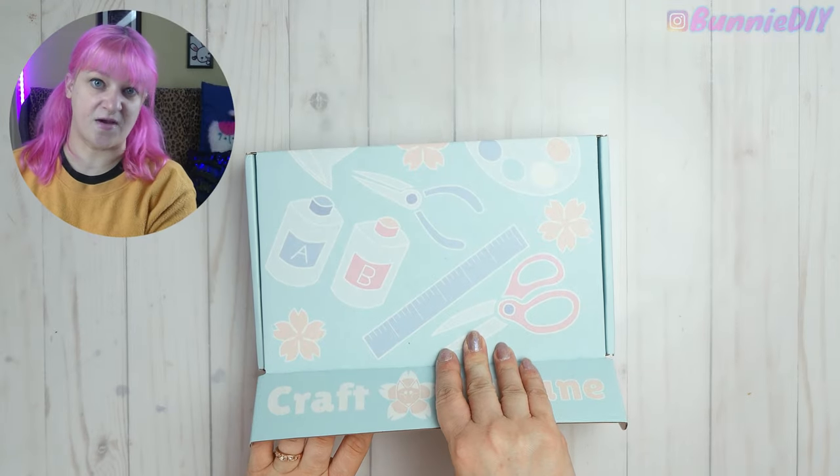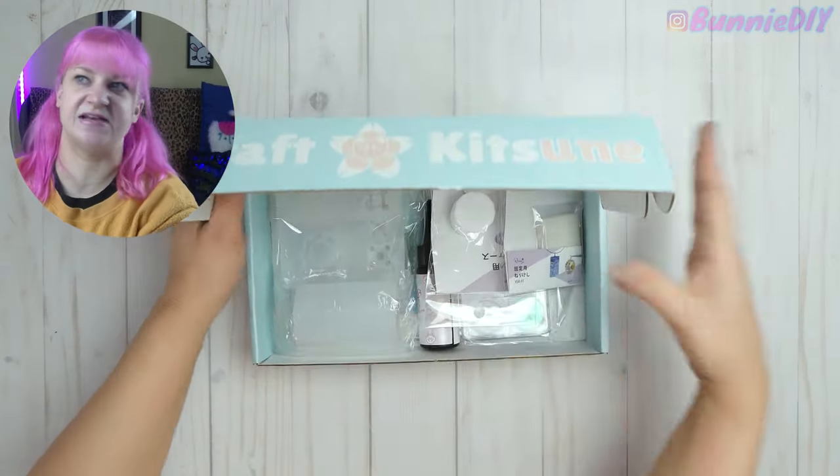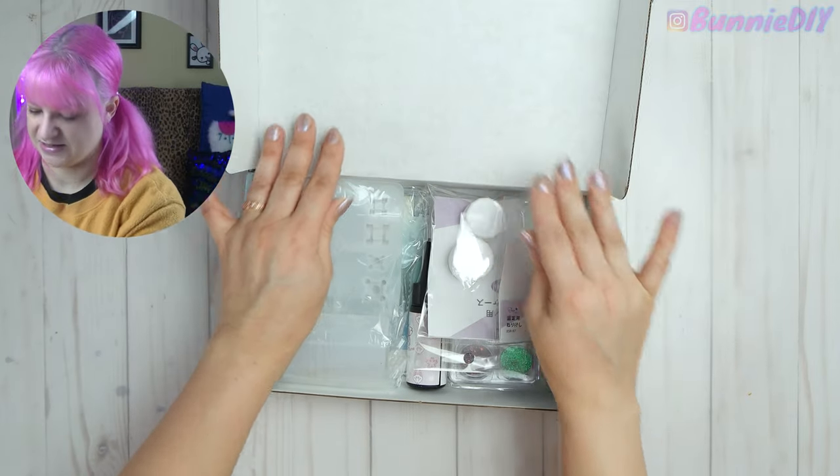Hi coffee beans, how's it brewing? Happy New Year — it is officially 2022 and this year is going to be a good year! To kick off the new year I have a special two-in-one craft kit for you guys. I have two Craft Kitsune boxes to unbox — I'm a bit behind so why not combine them into one unboxing and crafting video. This is the October one — should be dragons.